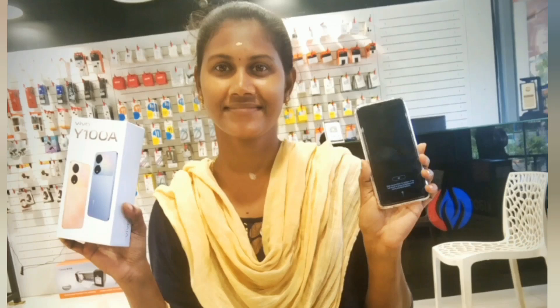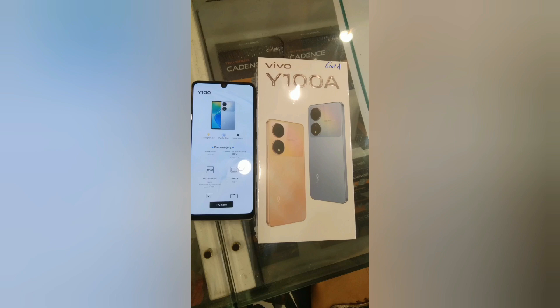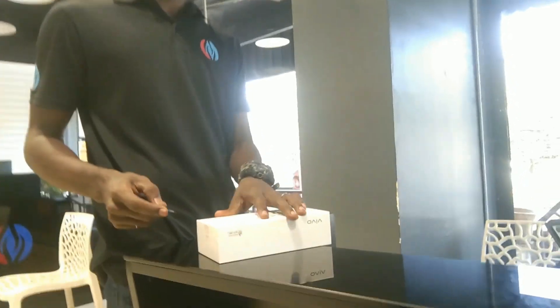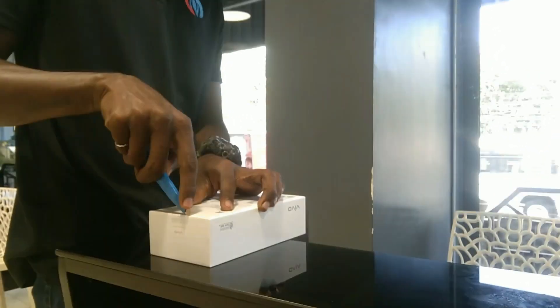Hello everyone, welcome back to Life of Nandu. This video is about a small mobile phone — I will tell you a little detail about this phone.